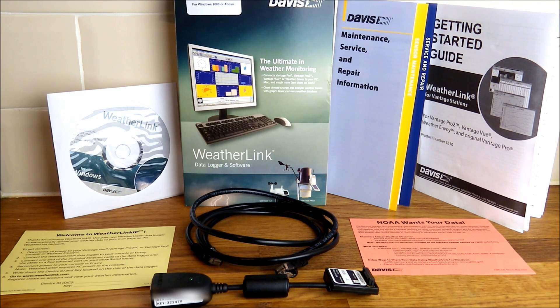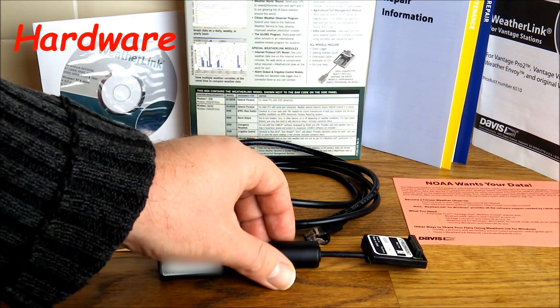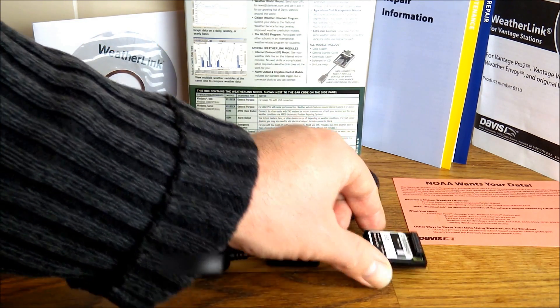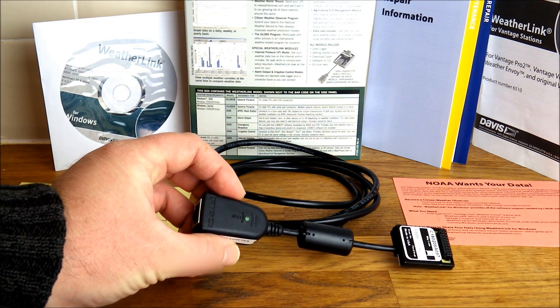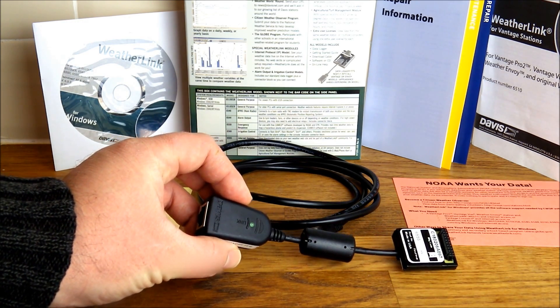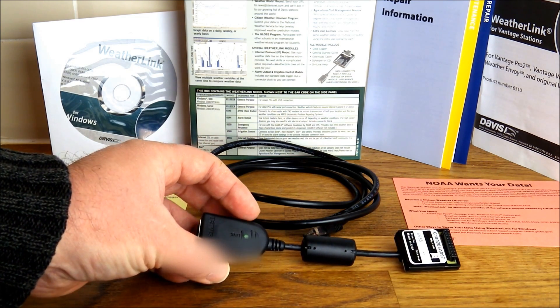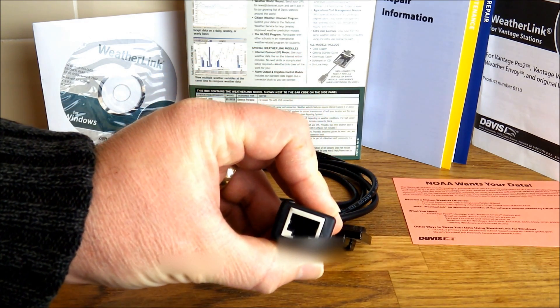Now let's look at some of the key features of the WeatherLink IP. The hardware you receive includes the logger itself, which is the part that connects to the back of your console unit. You've also got a second part which links up to your hub or wireless router. There's a flashing status light to tell you that data is being sent and uploaded to the internet, and a data port at the front.